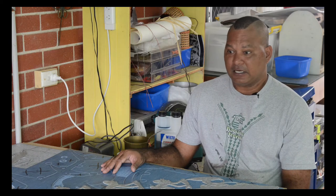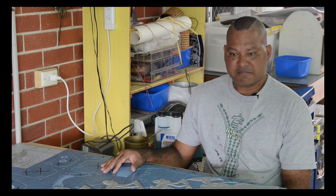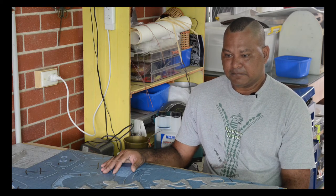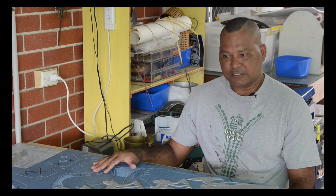All my work is connected in many ways to the sea. Basically, it's all about the sea.